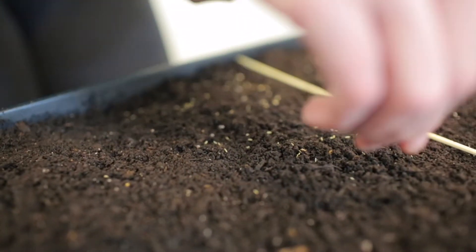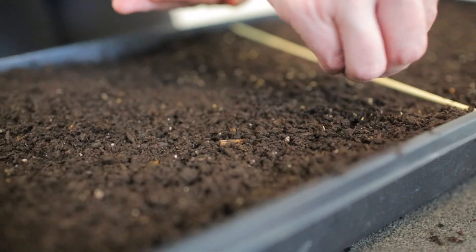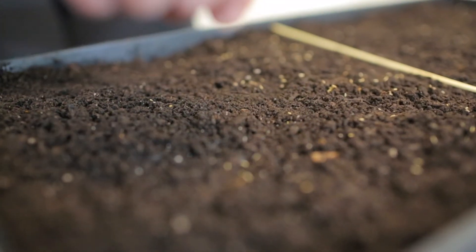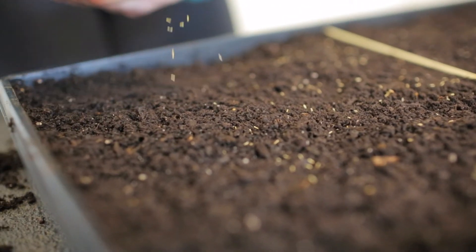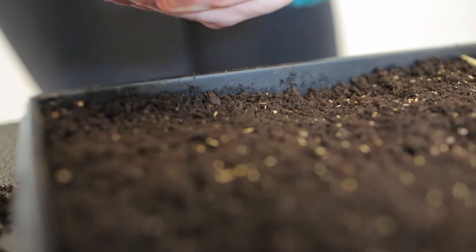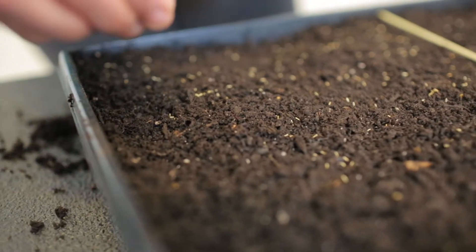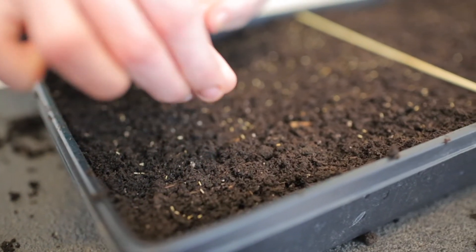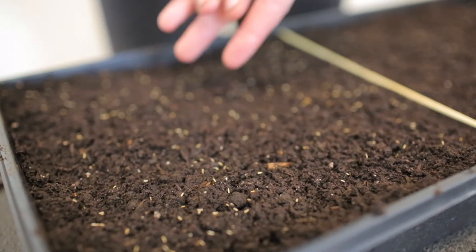Again, once they have a true leaf form — which is usually the second set of leaves — we will simply be transplanting the individual seedlings into their own cell so they'll have more room individually. This is simply to germinate. Like I said, we only have so much real estate under our grow lights.